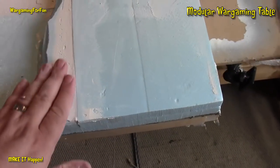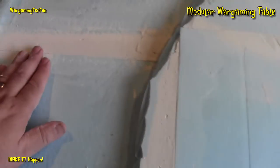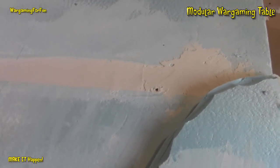There are still imperfections, but I actually want those. They will be smoothed over, but they will add to the character of the board later. This is one of the pieces and you can see they're all different levels, which will make the tabletop a lot more interesting.